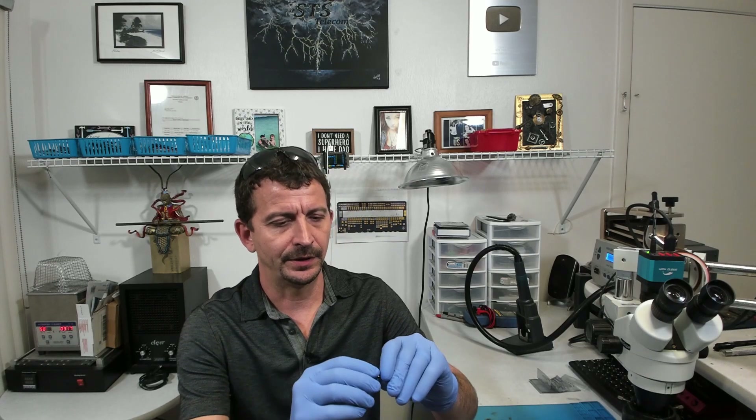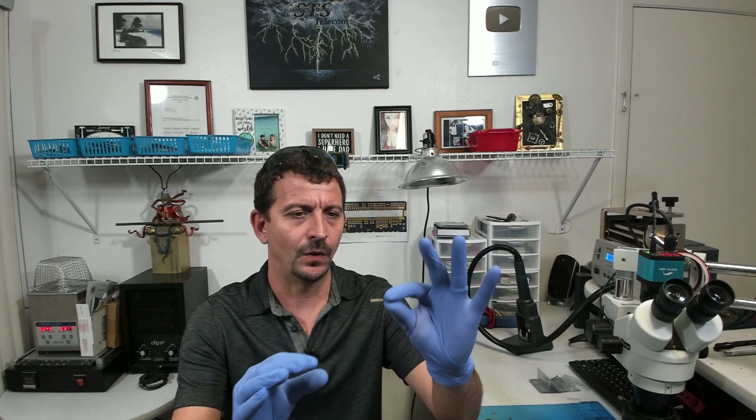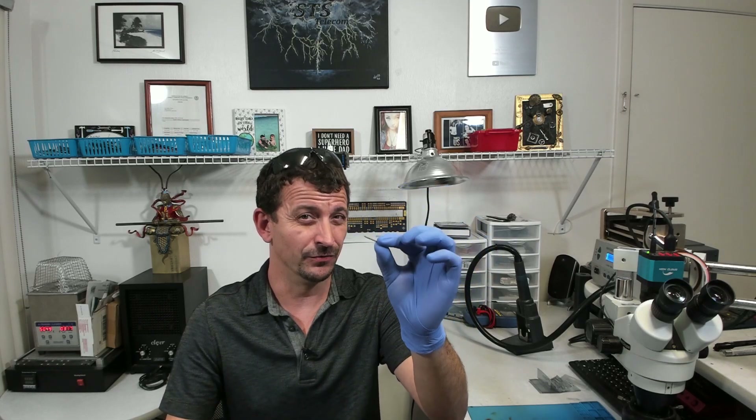Hey everybody, today I want to share with you a mistake that I made here recently replacing a big wide connector on a drone circuit board.